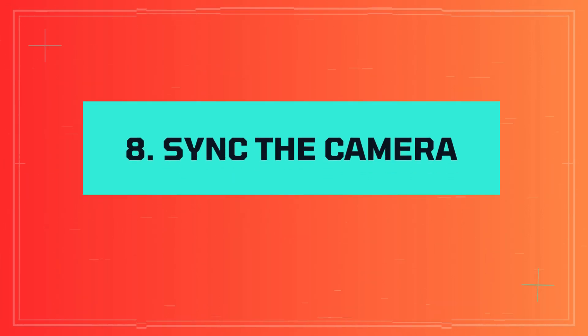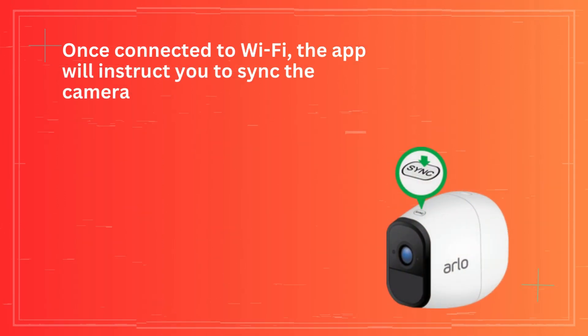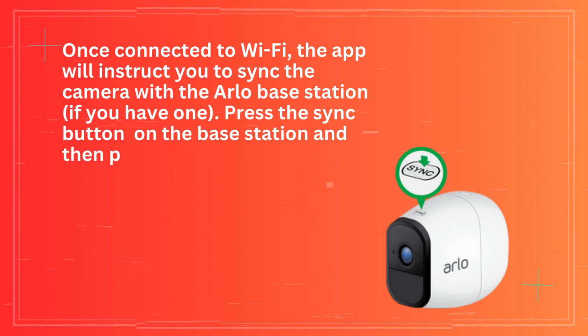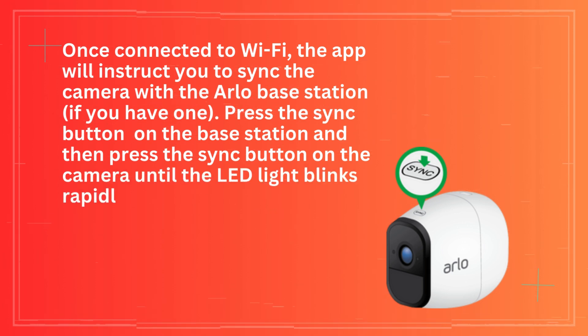Step 8: Sync the camera. Once connected to Wi-Fi, the app will instruct you to sync the camera with the Arlo base station, if you have one. Press the sync button on the base station and then press the sync button on the camera until the LED light blinks rapidly.